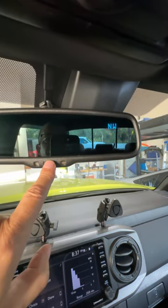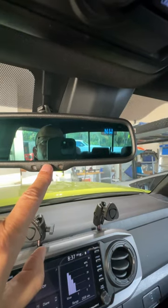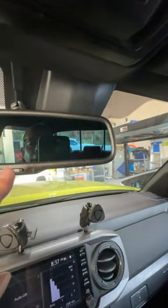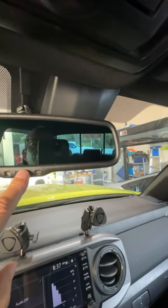Hold the button down for three seconds and you'll notice it went away. Now, if you want it back on, hold it down for three more seconds.